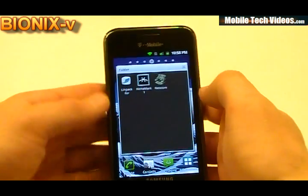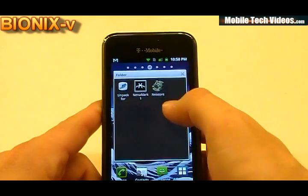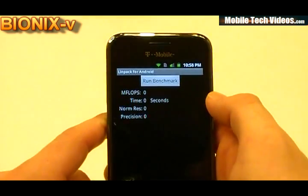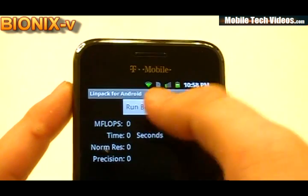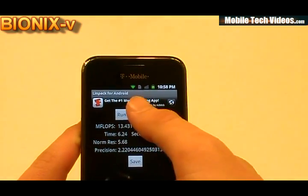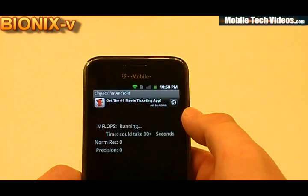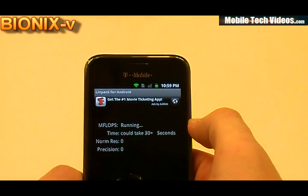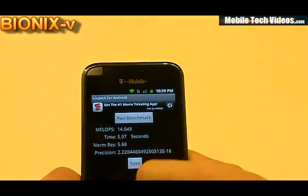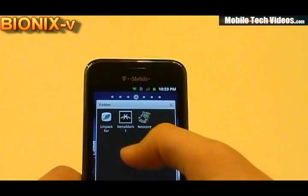We are back and ready to do some scores. We have Linpack, Niomark, and Neocore loaded up on the phone. We'll do a full task kill with a Level 2 memory clear and launch Linpack. The first run we'll omit due to an advertisement popping up. We're seeing about 14 flat and 14.1, which is right on par for all the Galaxy S based kernels for 2.2 leaks we've been seeing — the same results we saw on the Captivate with a 2.2 leak.